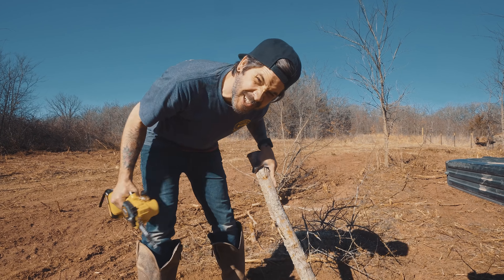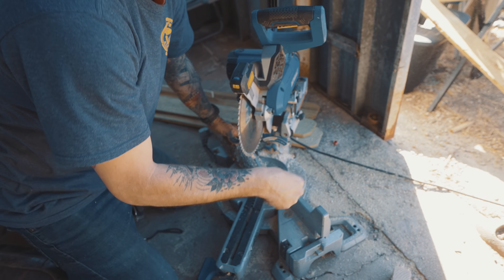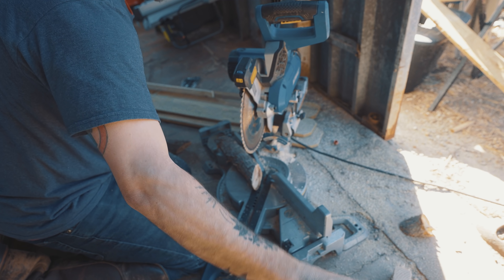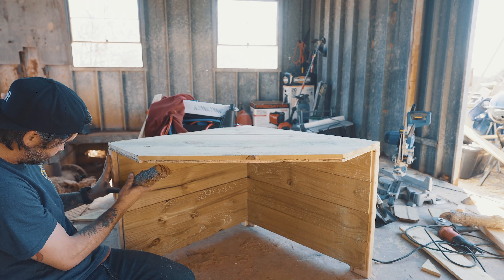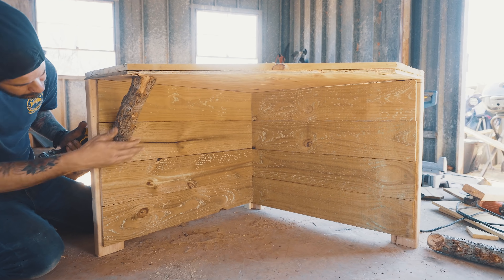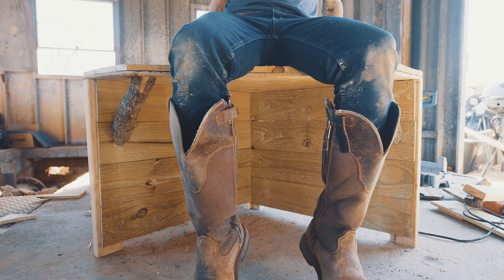This little sucker's awesome — spraying the other side now.